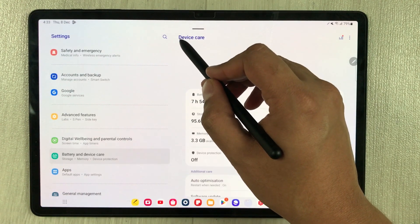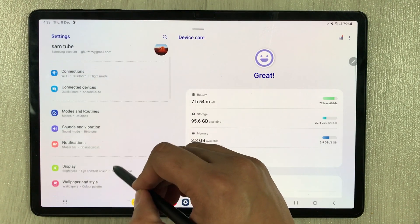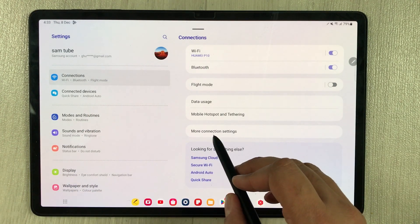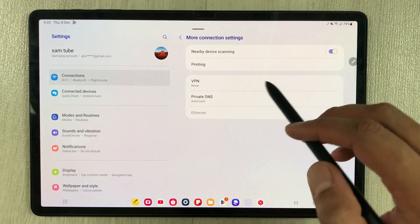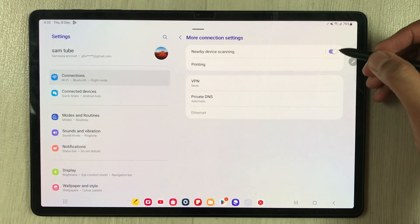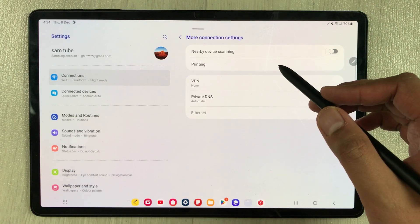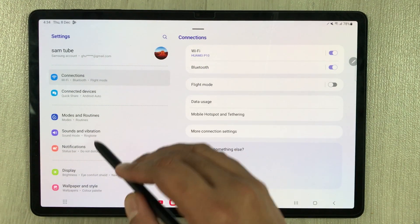For the next setting, go back and scroll up on the left side. Select Connections — the very first option. Then select More Connection Settings, and here you will see Nearby Device Scanning. Disable it. This will consume less battery because nearby device scanning is turned off.